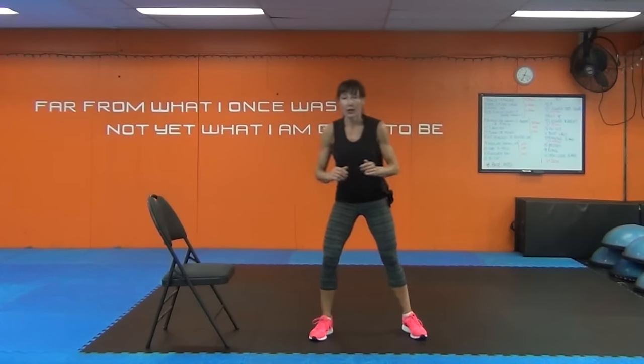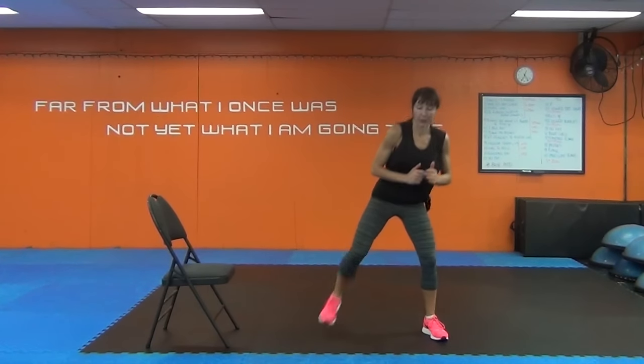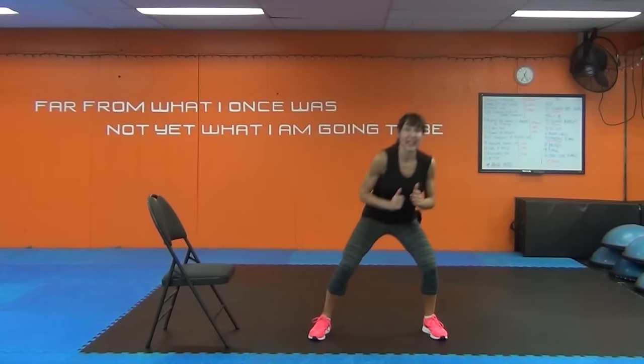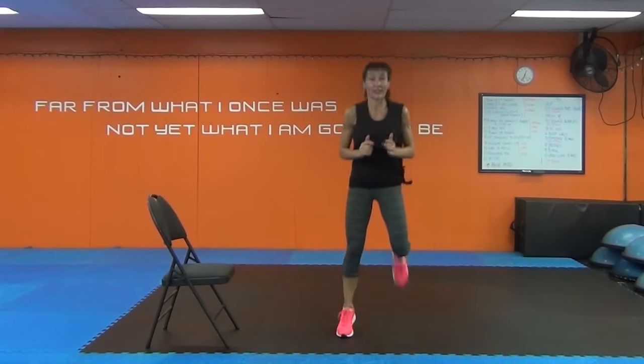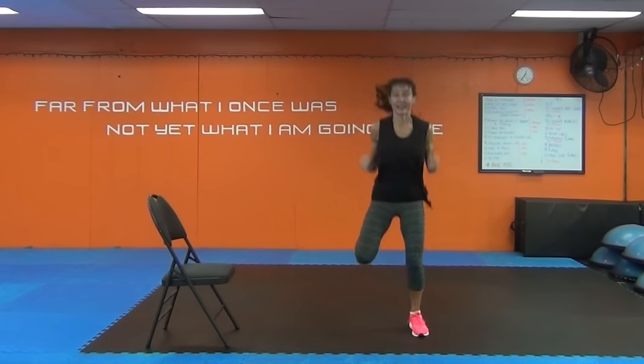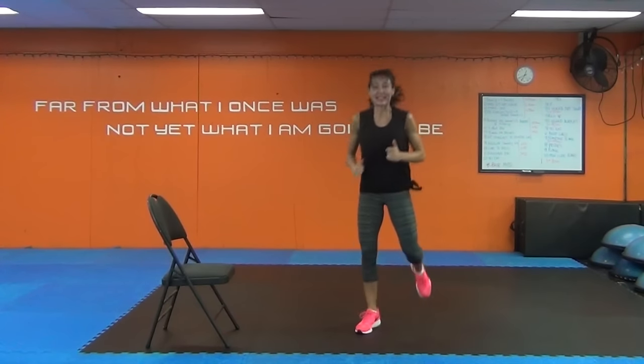Feet apart. If you need water or a break, any time go for it. Start with the heels up. You can add a little bit of a squat if you want to add more intensity without the impact. Or you can have the impact. This is like Starbucks — you can order up any exercise you want: tall, grande, venti, decaf.